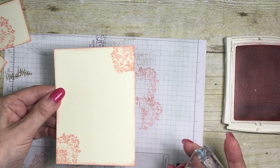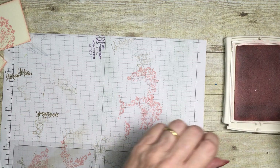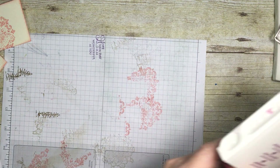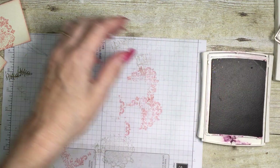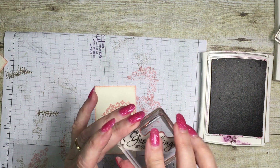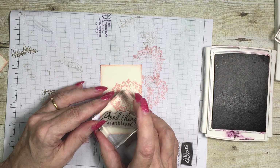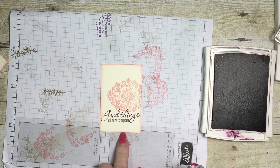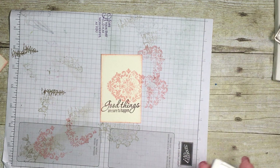I'll also do the envelope. Then finally I'm going to get some Rich Razzleberry ink and stamp my greeting — I've chosen 'Good Things Are Sure to Happen' for this one. I'm going to pop it so it's kind of half on plain and just a little bit over my design there, just to pull it all together.